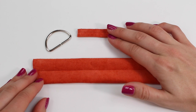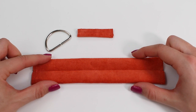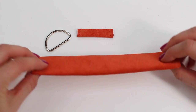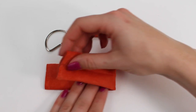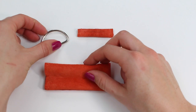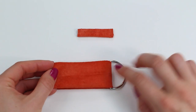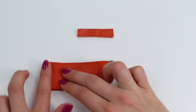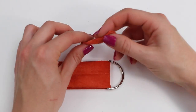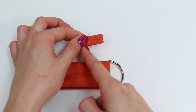Once you've turned both rectangles to the right side, position the seam in the center of one of the sides for both the small and the large rectangle. You're then going to fold them in half so that the nice side is on the inside and the seam is on the outside. As you do this with the large rectangle, feed the D-ring onto it. Then fold the small rectangle the same way with the seam on the outside — we'll be sewing along the raw edges at the sewing machine in a moment.